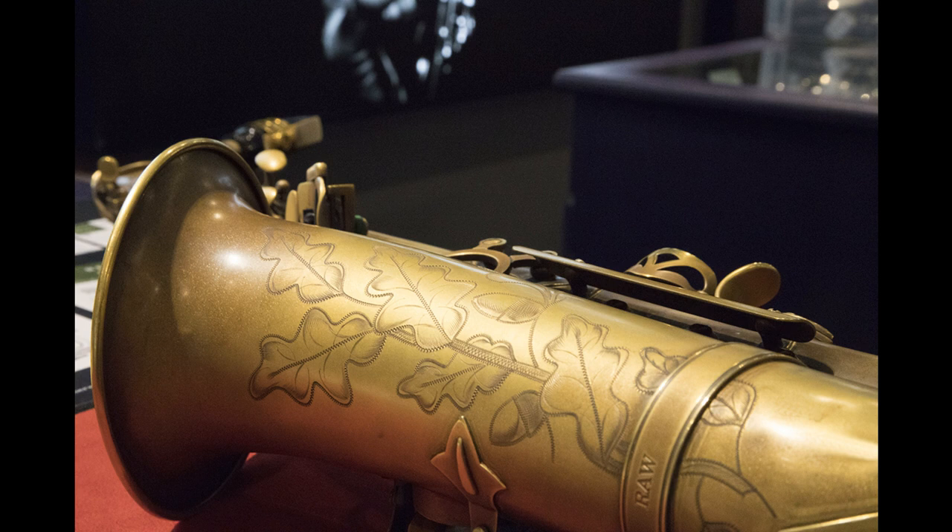Barnes & Mullins welcome award-winning Trevor James Signature Custom Saxophones. Welcome to Music Gears, where we bring you the latest info on new music instruments, software, and other gear from around the world.